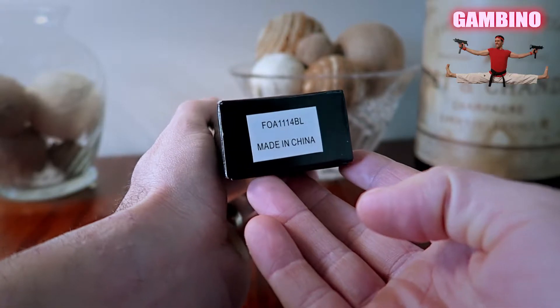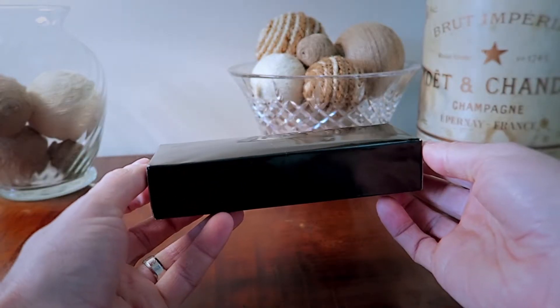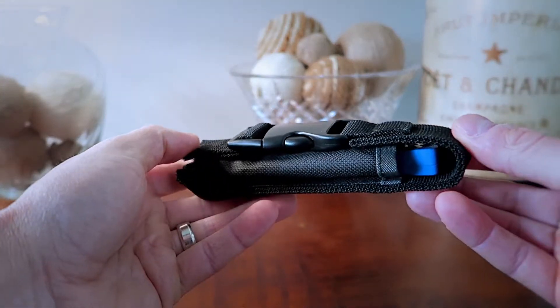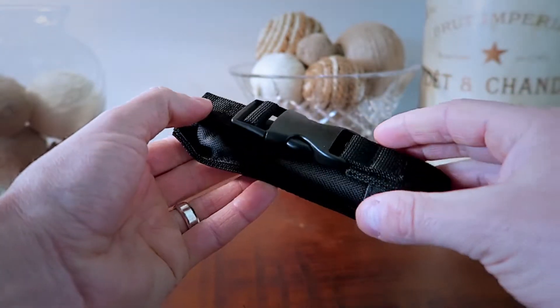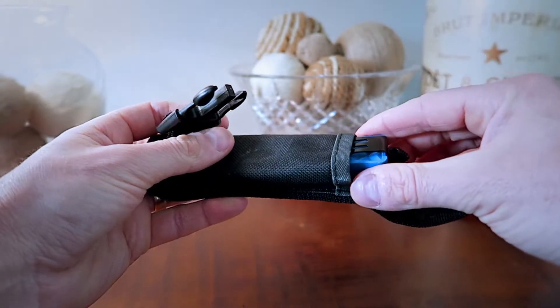What's up guys, I'm James and welcome back to the Great Gambino channel. Today we're gonna take a look at my out-the-front knife, model FOA 114BL. I picked this up on a recent trip to Florida, and if you watch this channel, I do like to open up my boxes with OTF knives. I've always been fascinated by them, probably from movies during the time period I grew up, and that's why I like to include them as part of my branding.